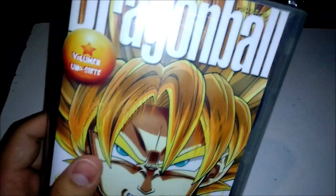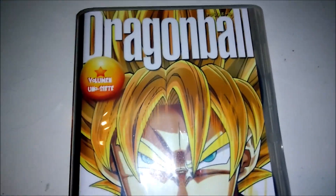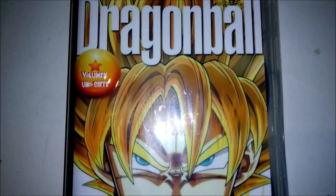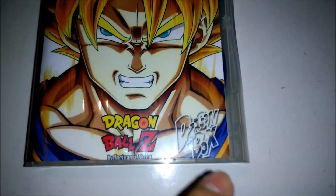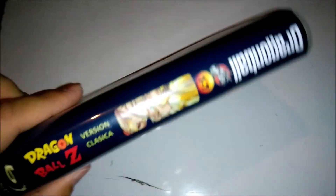I'm going to open it up and show you guys a little more. So I just took that off — I'm going to show you guys the cover real quick. So there you go. This is the version classica, the classic version.